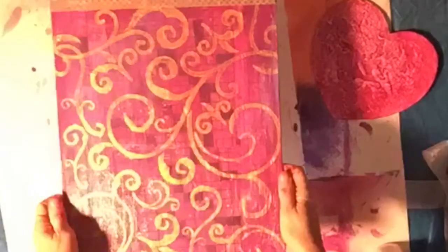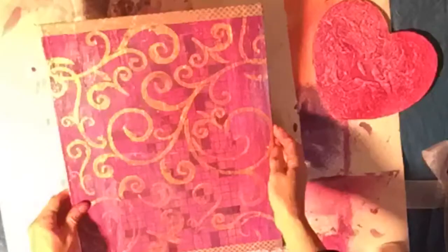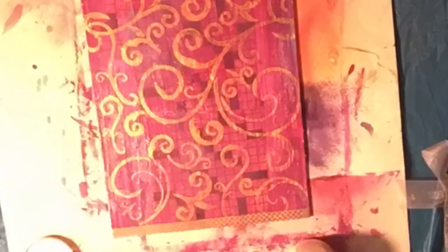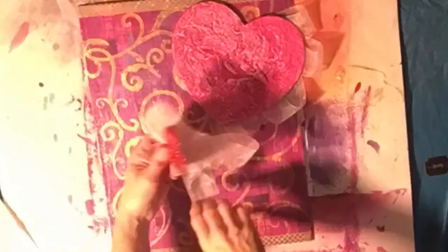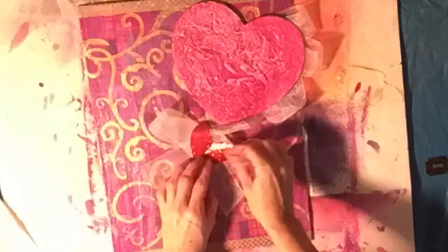My recording got cut out because something our phones are all connected to rings my iPad when I'm filming. So, after I put the washi tape on, I covered the whole thing with glitter Mod Podge. Mod Podge comes in all these different kinds, and I love the glitter Mod Podge.